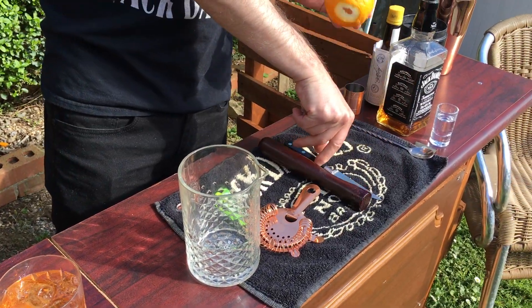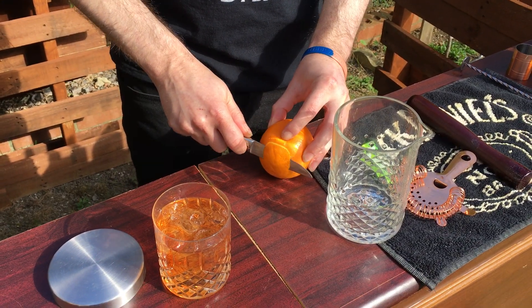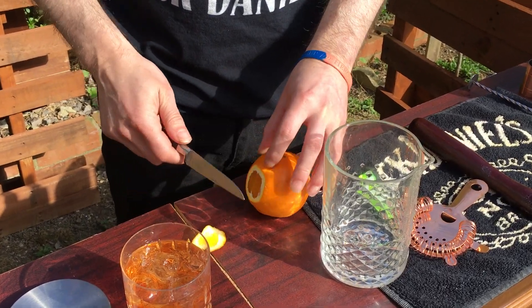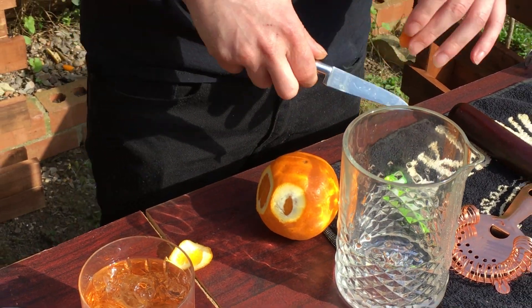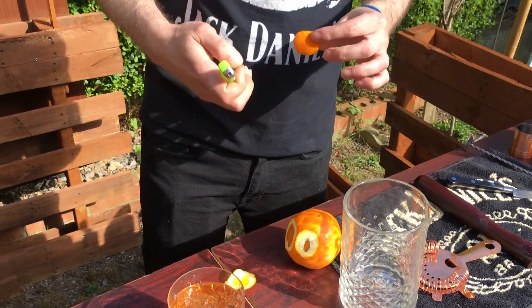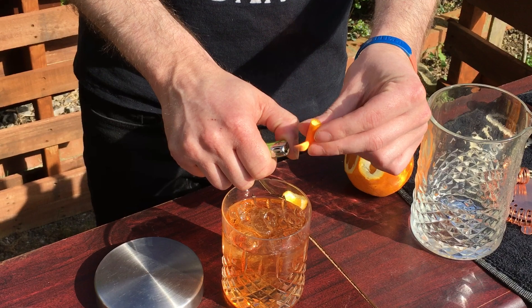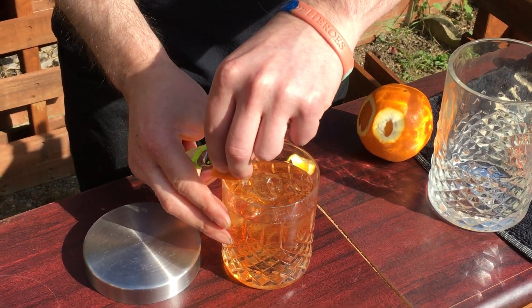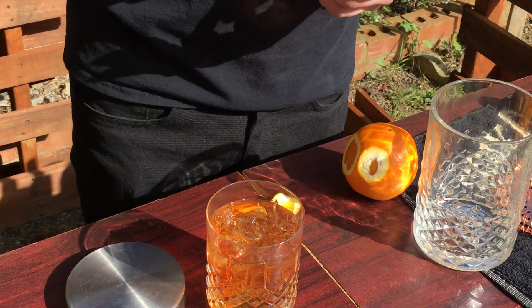And then a little bit of garnish. Take an orange and just cut off a bit of the peel — try not to get any juice, so that one's no good. Just like that. Grab a lighter, over the glass, heat the orange, and squeeze around the rim of the glass. Drop it in.